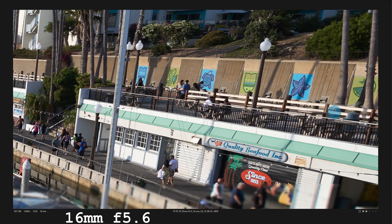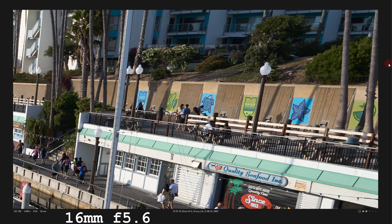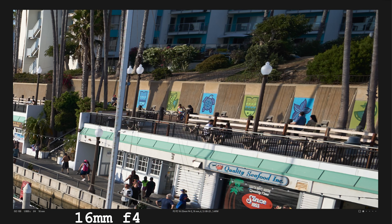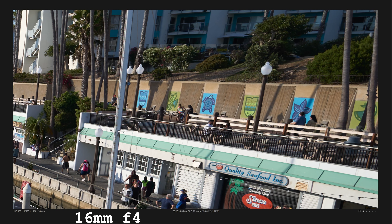The manual focus ring is typical Sony — some resistance. However, you won't have that vintage feel of manual focus lenses. Other than that, it does seem to manual focus like other linear drive lenses.